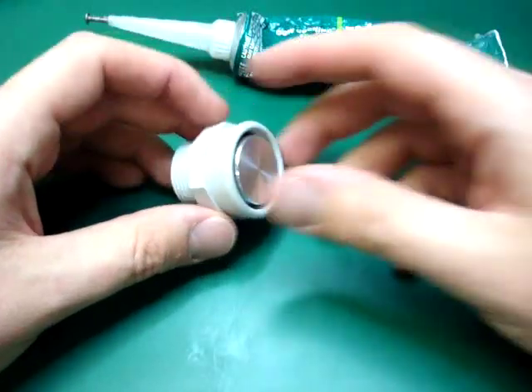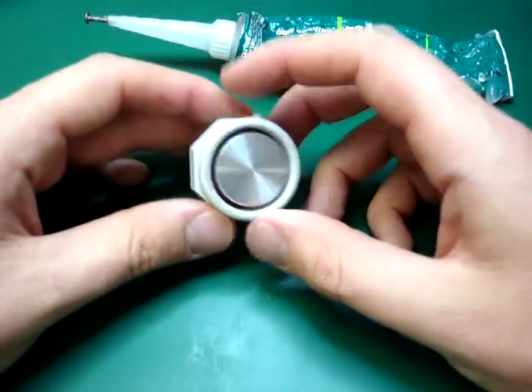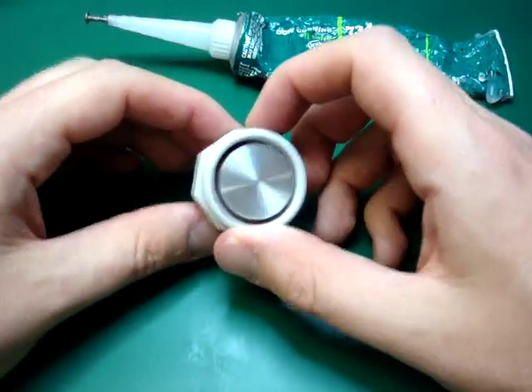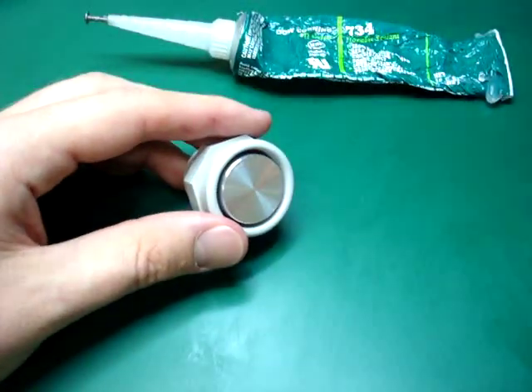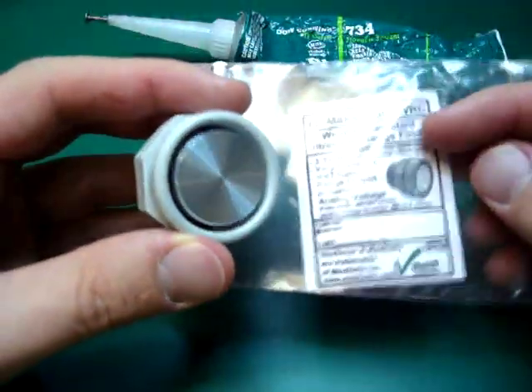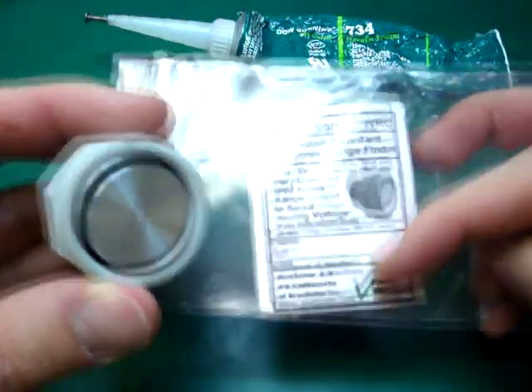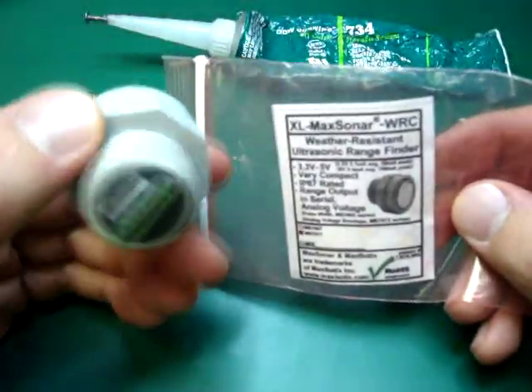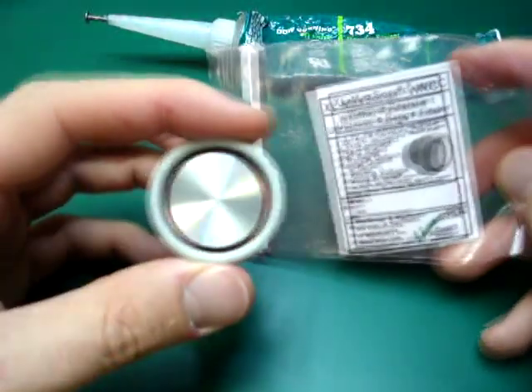This tutorial will show you how to make a waterproof sonar for your robot submarine, or anything else that will tend to get wet. What I have here is what's called a weather-resistant sonar made by the company Max Botics. It's about $100 — a little expensive, but it's worth it.